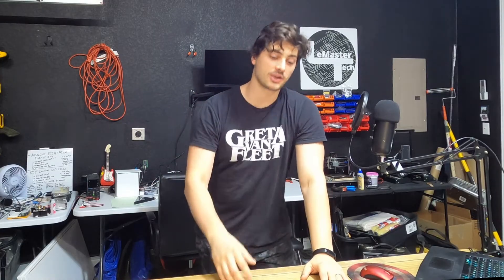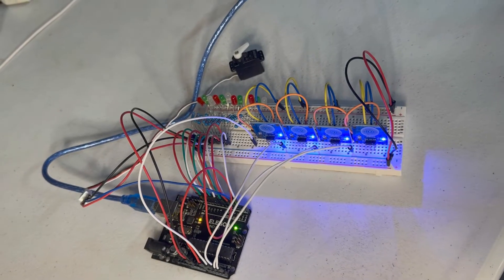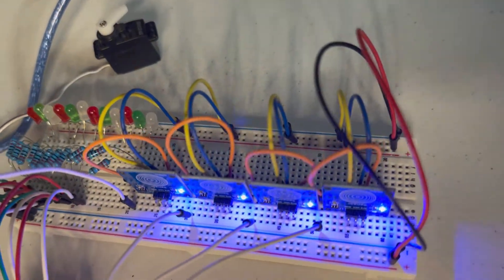If you've ever made a hobby circuit, you probably started by making it on one of these — a solderless breadboard. Basically it's thin strips of metal internally jumpered together so that you can easily land wires and components on it and test your circuitry. But their flexibility and advantage as an extremely modular system is also their disadvantage when it comes to wanting to make something more or less permanent.